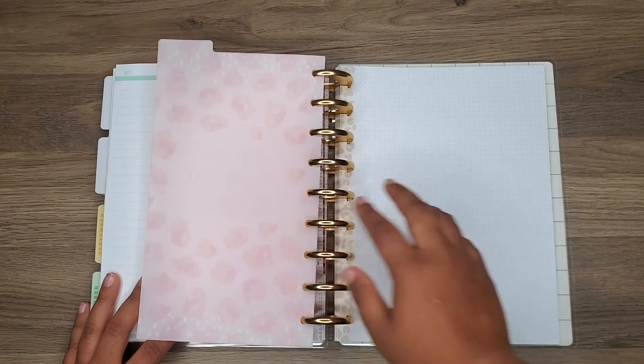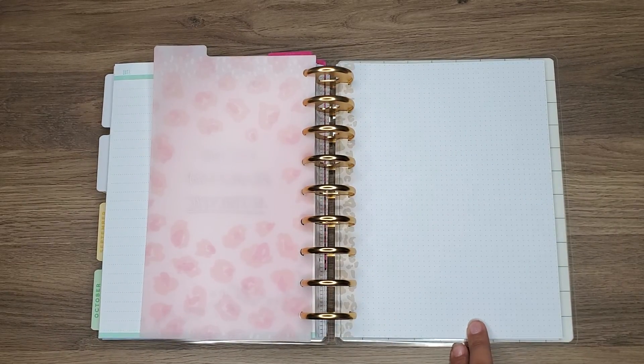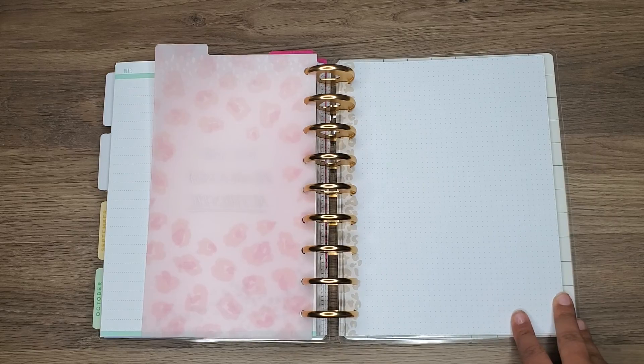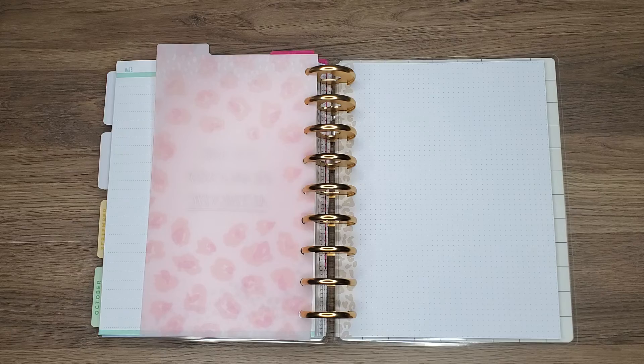Stay tuned for pictures on my Instagram for my Shark Week tracker. I already have a book one, so I don't need to track that. And then I'll be making a memories page for my 30th birthday because I do want that to be something that I remember. And I'm also thinking of doing a positive affirmations page.